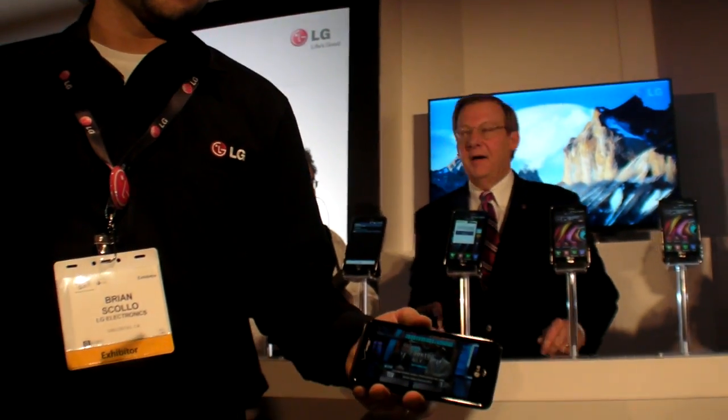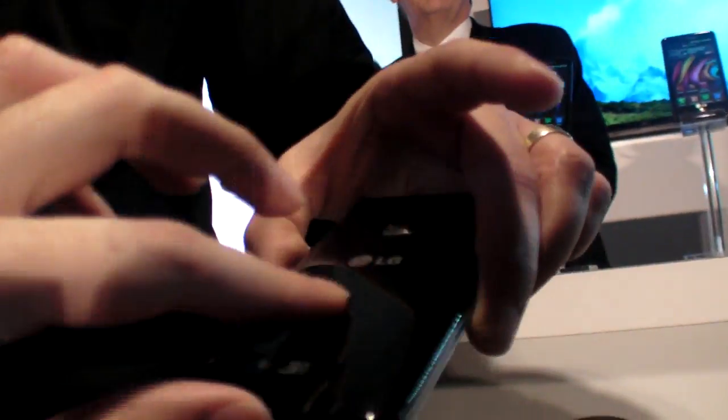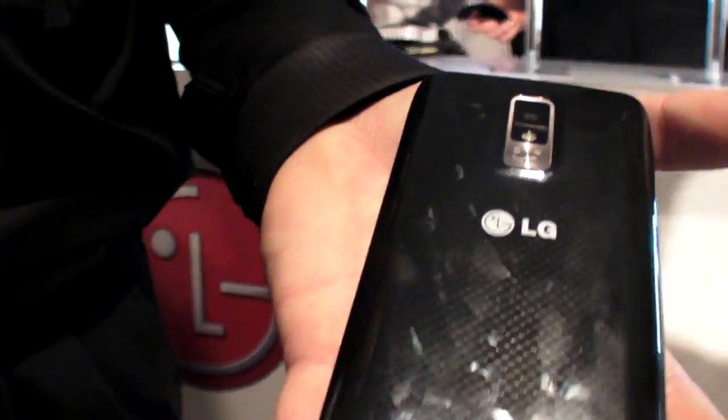Do you know what the time limit is for Ice Cream Sandwich? I do not have an ETA on Ice Cream Sandwich. What is this back? It's almost kind of like a carbon fiber look, but it's a premium plastic.